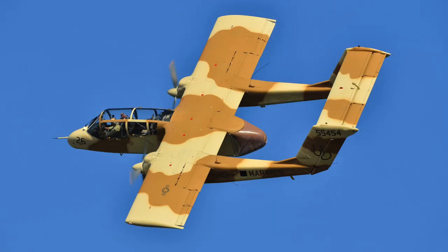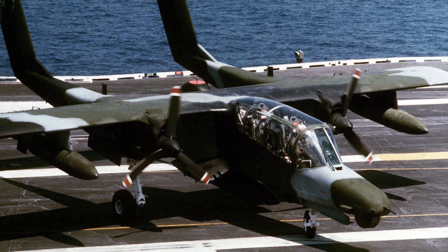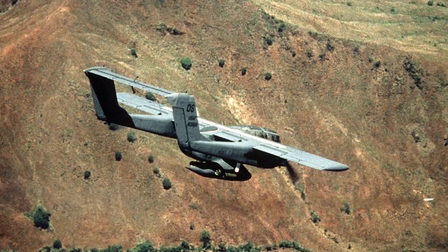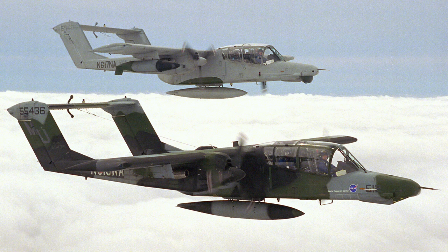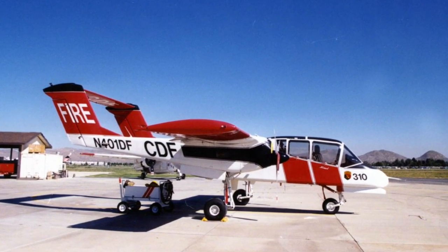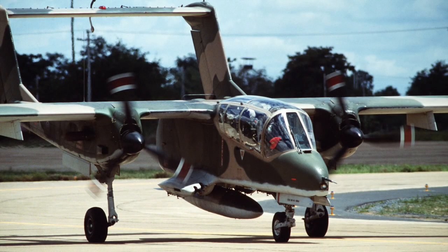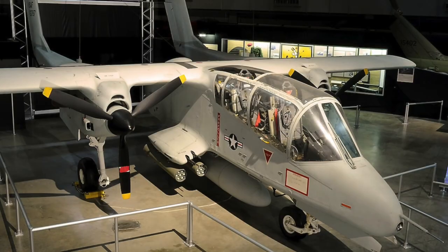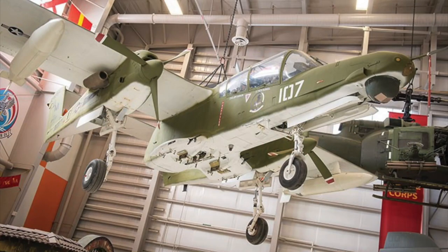The OV-10 went on to serve in the US Marines as late as Operation Desert Storm in 1991, including carrying special forces operatives. Several aircraft were converted to the OV-10D variant with an extended nose and thermal imaging and targeting equipment. However, by this time the aircraft was becoming increasingly vulnerable to enemy missiles and was retired from military service in 1995. Some aircraft were acquired and operated by federal agencies such as NASA for research, and the California Department of Forestry as a firefighting command aircraft. Variants of the OV-10 saw service in the forces of Colombia, Germany, Indonesia, Morocco, the Philippines, Thailand and Venezuela. Of the 360 aircraft built, around 30 Broncos still survive in museums around the world, with a handful still in airworthy condition.